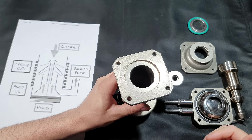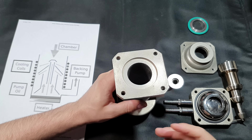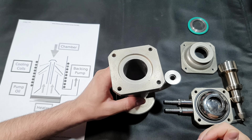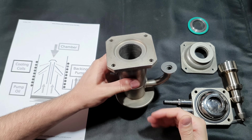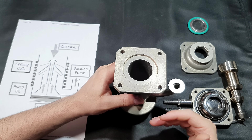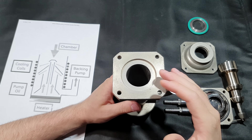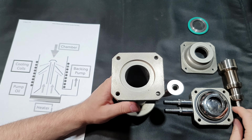Back in the day they used mercury, but nowadays I don't know of any application where mercury is still used. They use a working fluid — a specialized oil with a very low vapor pressure. The vapor pressure has to be low because you don't want any of your working fluid to vaporize under high vacuum and contaminate your vacuum system.